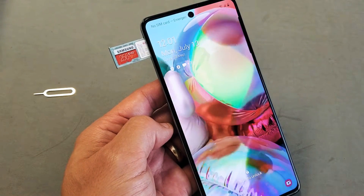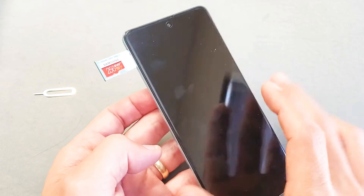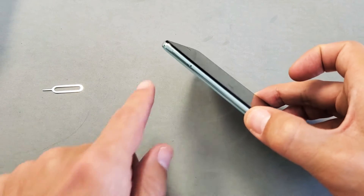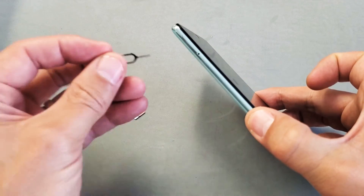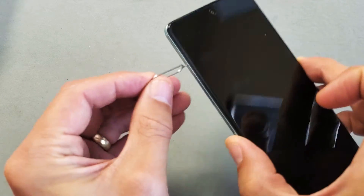I have a Samsung Galaxy A71 here. I'm going to show you how to insert the SD card as well as format the SD card while it's in the phone. First thing you got to do is take out the SD card slash SIM tray — top left hand side of the phone. You see a little hole there. Grab your SIM ejection tool, go ahead and put that into the hole and then give it a little bit of pressure.